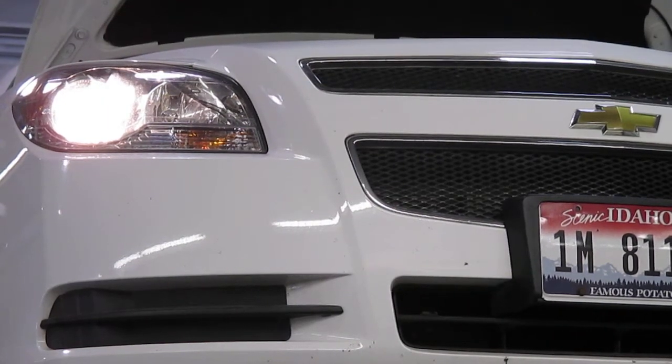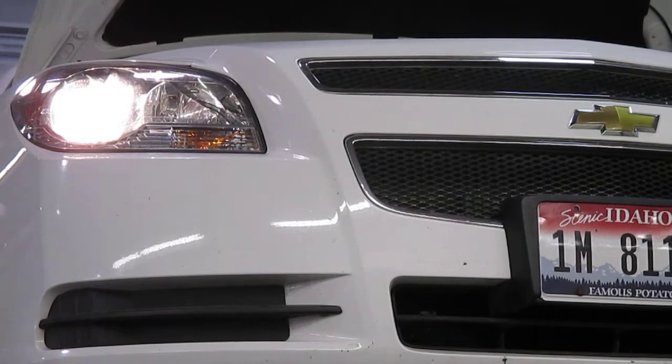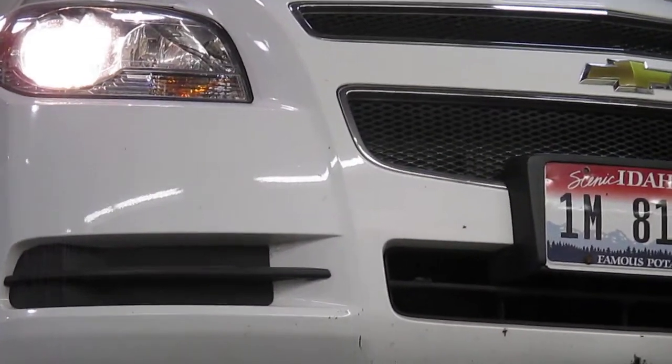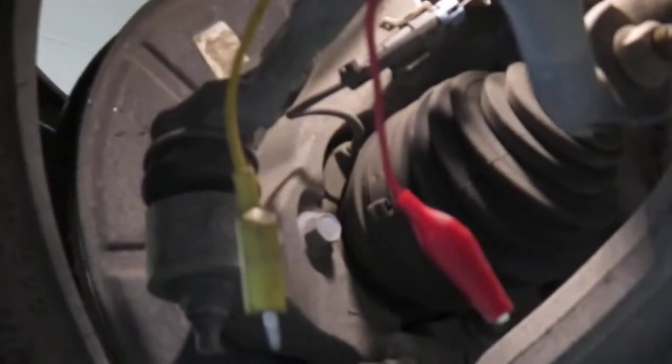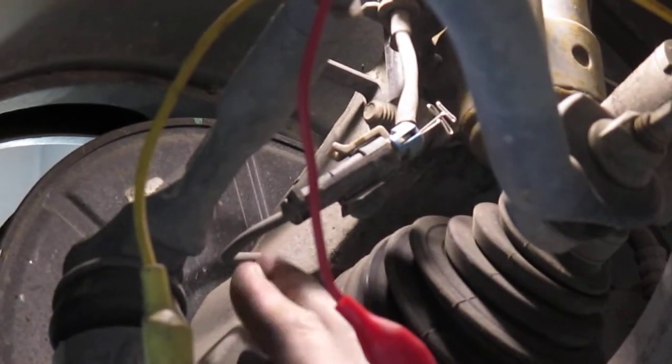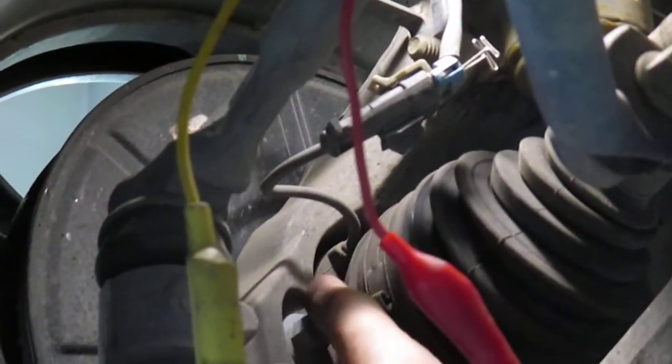We're going to talk about wheel speed sensor testing. This is a 2010 Chevy Malibu. Let's go underneath this car and show you how to check or run some tests on a wheel speed sensor. This car, like many cars, has four-wheel anti-lock brakes, and there's a wheel speed sensor at each wheel, built into the wheel bearing.